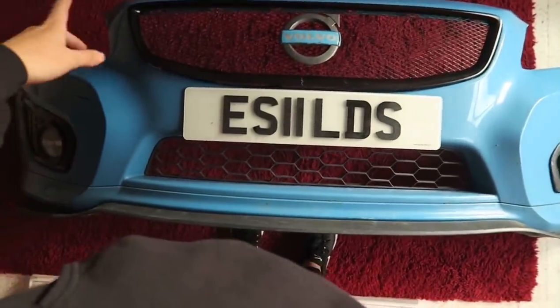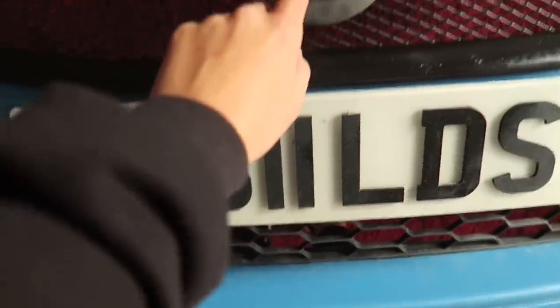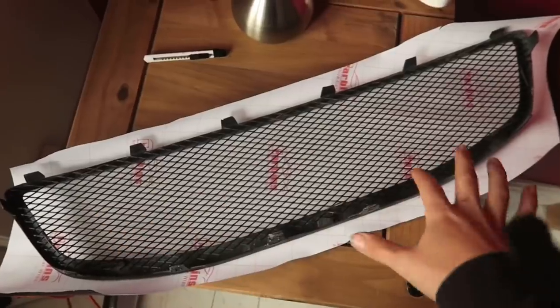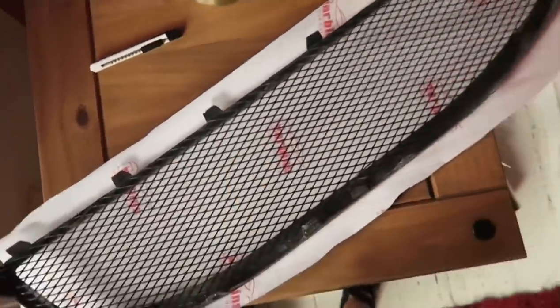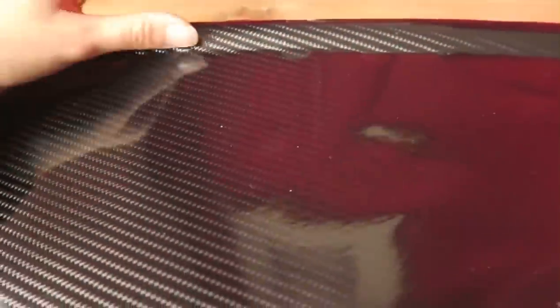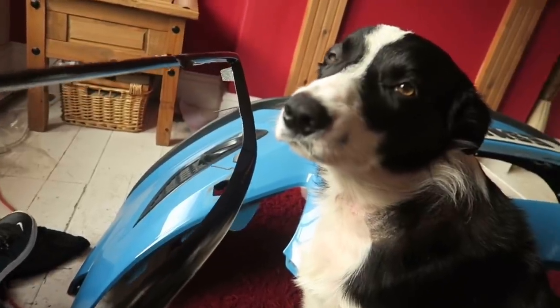I don't hate it, so I think what I'm going to do is carbon wrap it. I've got the wrap there - I'm going to wrap all this in carbon, which will match a lot better with the gray as well. I'm not liking the black at the minute. The carbon I'm using is called 6D carbon and it actually looks pretty realistic - a lot better than that cheap horrible stuff. I did actually wrap a C30 waterfall in this and it looks sick, so hopefully it'll have the same effect on this grill.